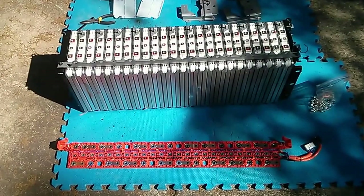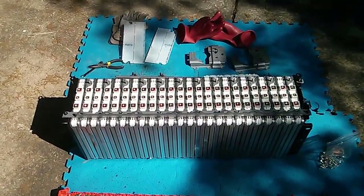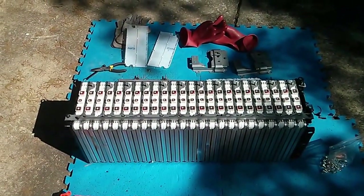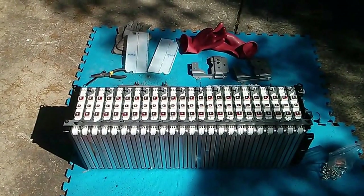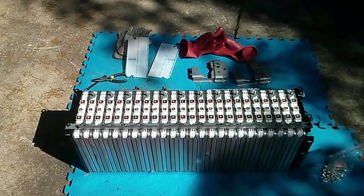I've taken the entire BMS and bus bar assembly off the top, so I have 24 cells ready to go. My plan is to just put the bolts and sense screws back in, run some electrical tape over the top, and store the module like this until I'm ready to use it.